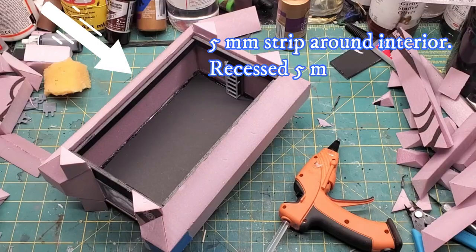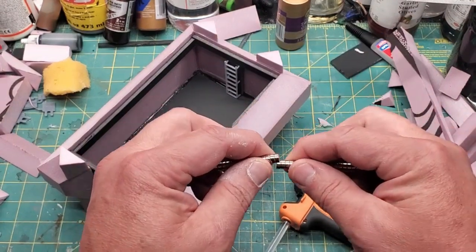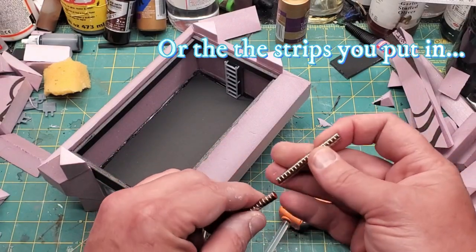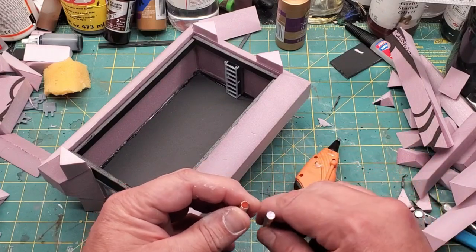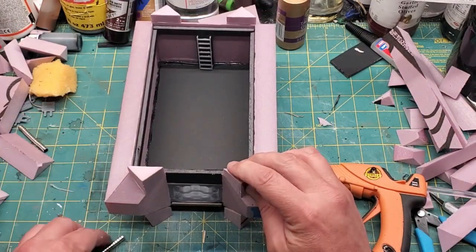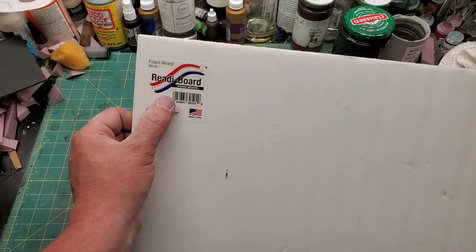I filled in all the gaps with spackle — unfortunately I didn't record that part. But I did record me playing with magnets. You've got to figure out which pole is north and south — it's arbitrary. Using the tip of my hot glue gun, I make a hole and stick in magnets, repeating that for all the legs and the top struts, because these are stackable terrain.